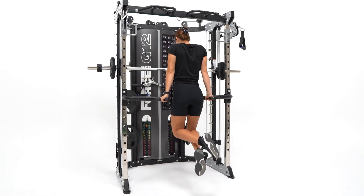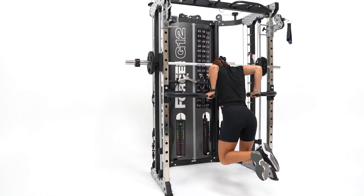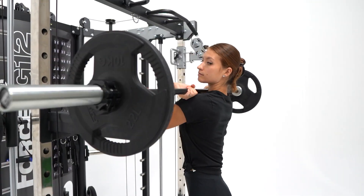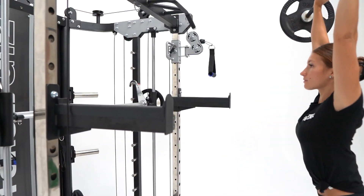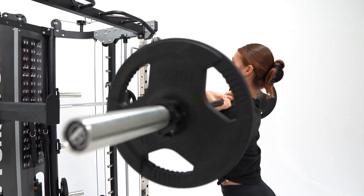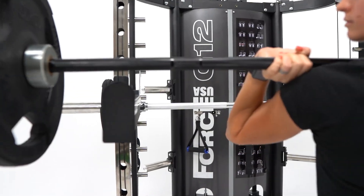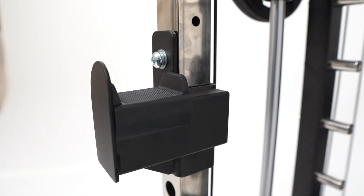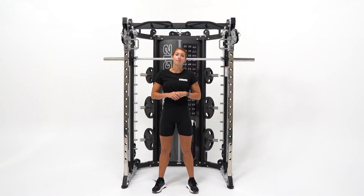Never before have all of these options been possible within such a compact training space — it really is an entire gym in one unit. It has commercial-grade J-hooks and safety spotting arms with safety locking, engineered to handle the heaviest of loads while protecting your barbell. Every J-hook and safety spotting arm is covered with a removable nylon barbell protector.